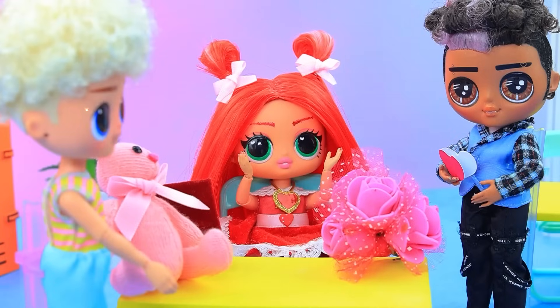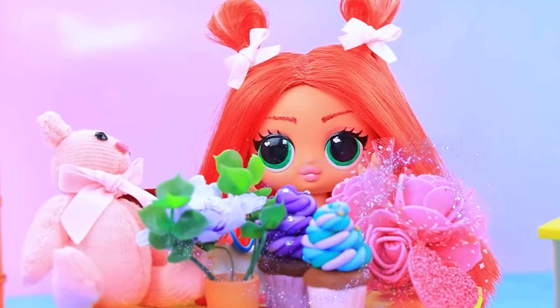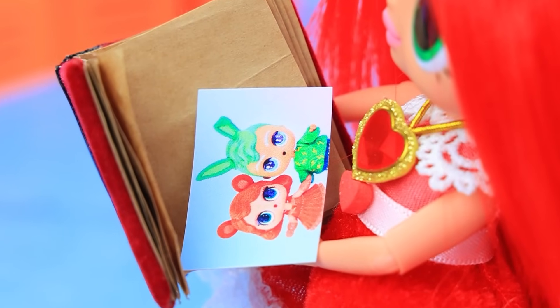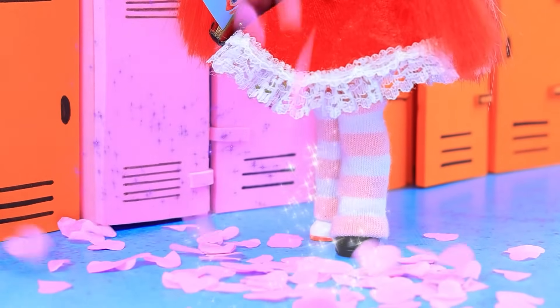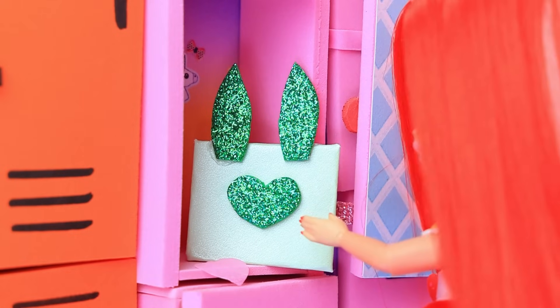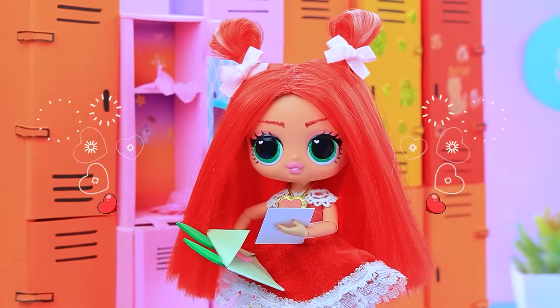There's so many of you. Look at all your admirers. Wow. Is this all for me? But there's no Valentine's card from my friend. A bunch of Valentine's cards. What's this? Could it be from Hoppy Hopscotch? Oh, it really is from him. Yay.